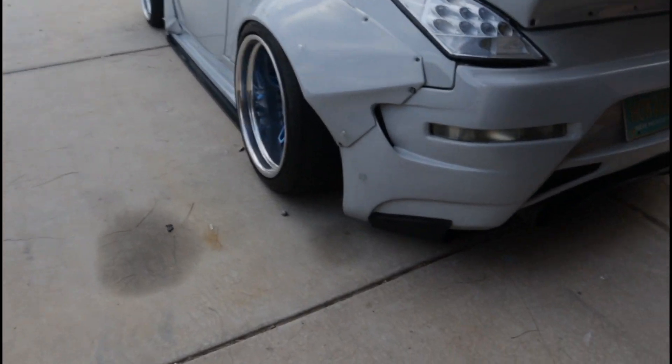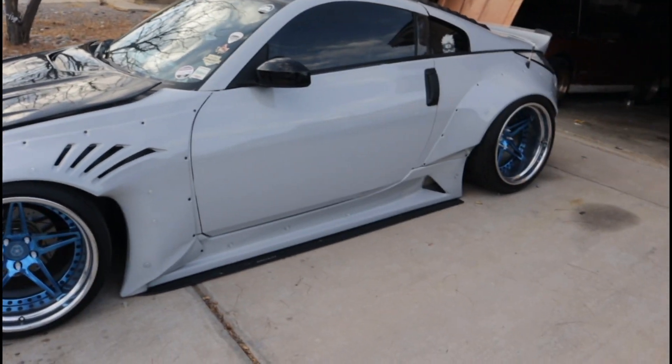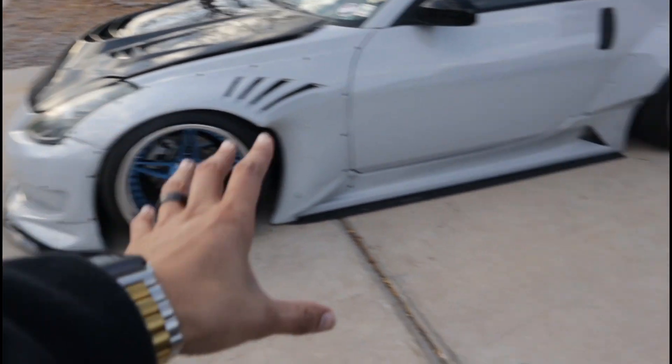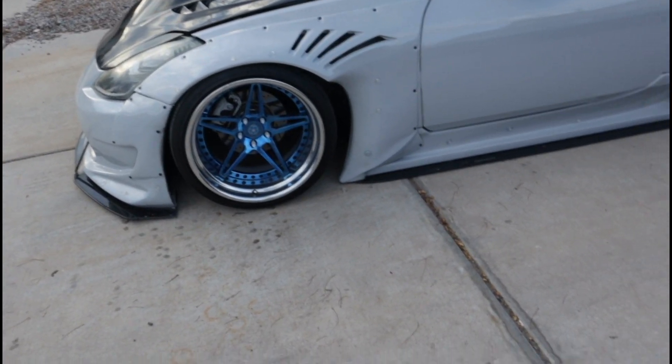I'm gonna take the little sticky clips and start putting them along the car with the design I want. Got the first line of stickies all put on the car. Probably gonna run another set — I have four sets of different lights — but I want to see how far the lights reach before I start putting them all over the place. When I did this on the Q50, I remember it being a lot easier.